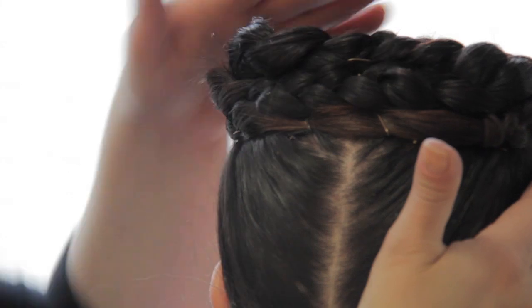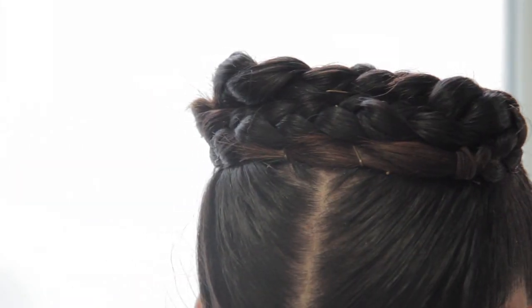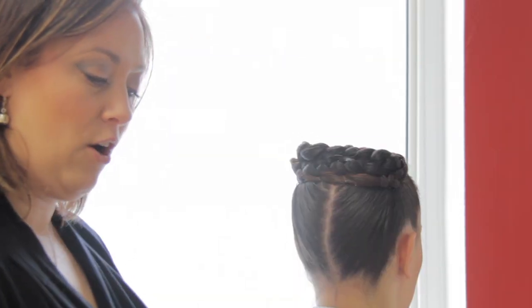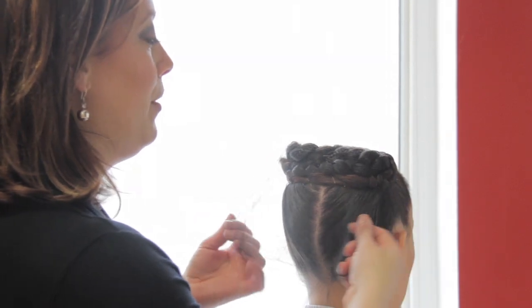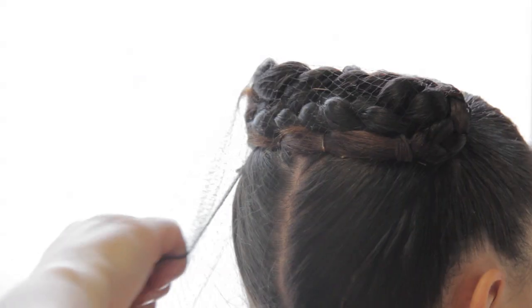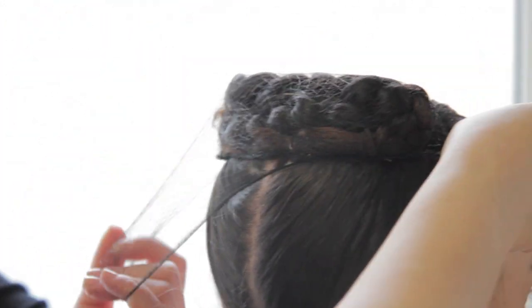Once you've got it wrapped around like this, you need to make sure that you're securing the entire hairdo with a hairnet — they call this the invisible kind. Wrap it around, twist it, and wrap it around again.